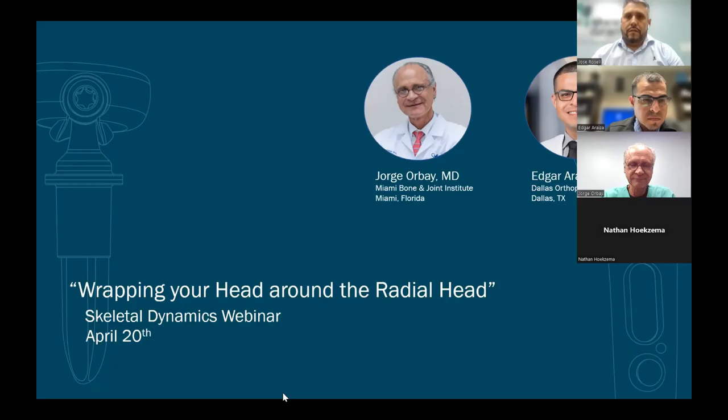Welcome to this Skeletal Dynamics elbow webinar. Today we will talk about how the radial head works, how it fails, how to fix it, and how to replace it. Our panelists are Dr. Orbay from the Miami Bone and Joint Institute and Dr. Araiza from the Dallas Orthopedic Institute.